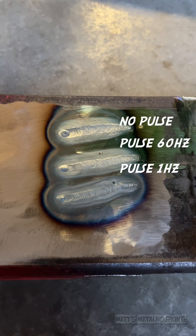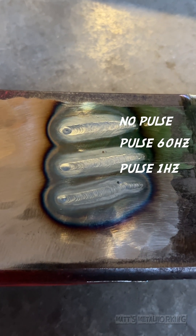Once done, here you can see the difference with the beads and the weld types. This concludes my video. If you enjoyed it, please leave a comment below and throw a like my way. Thanks for watching.